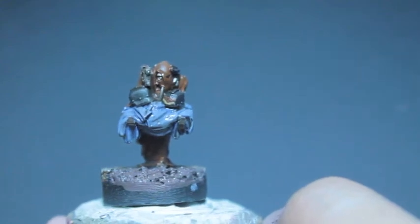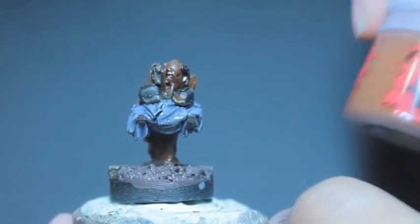What up, players? It's Warboss. Today we're going to paint this Carrying Servitor.